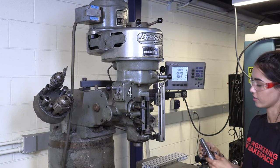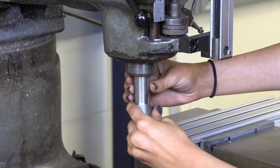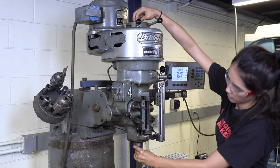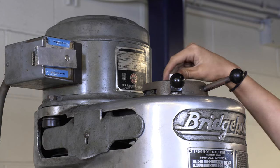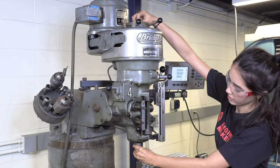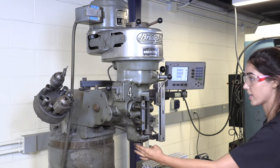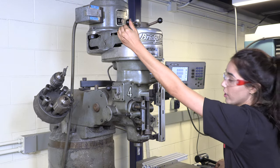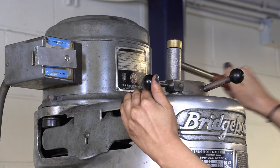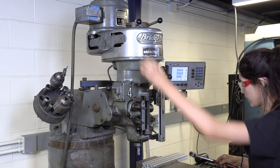Now we're going to insert the collet into the machine. It slides up and fits into a slot. Once it slides up, we take this rod and start to twist it to hand-tighten it — this closes the tapers around the collet to secure the end mill. Once it's hand tightened, we push on the brake, use our wrench (which is the other side of the hammer), tighten it, then let go of the brake. Now your end mill is secured.